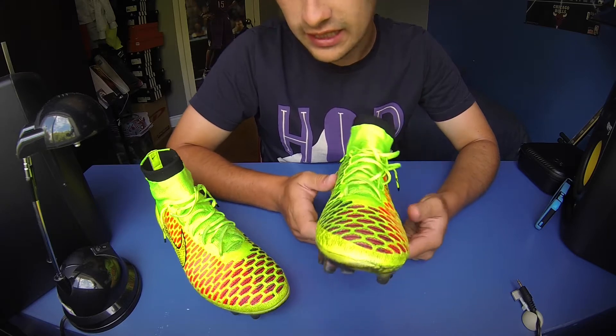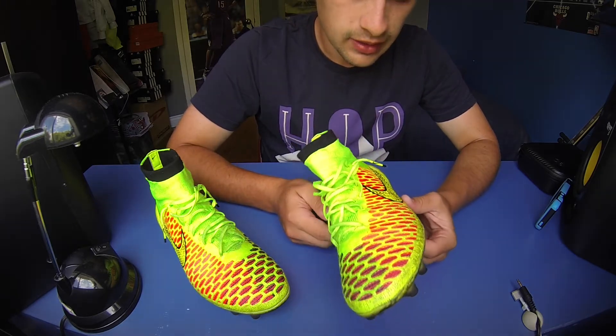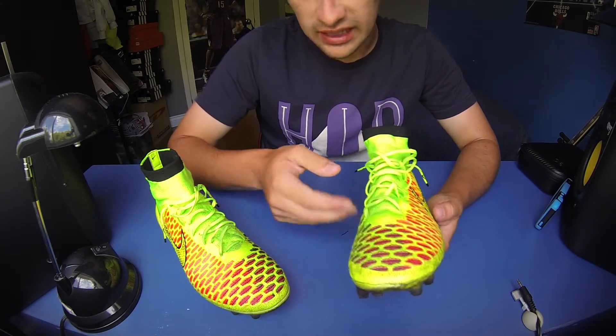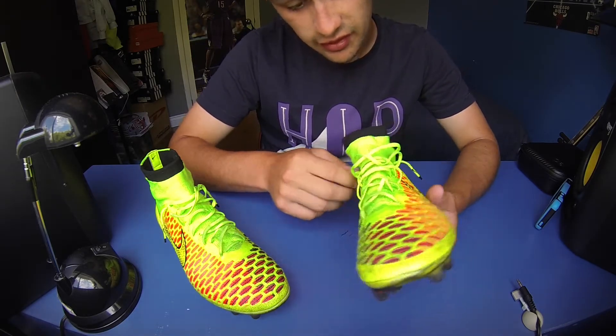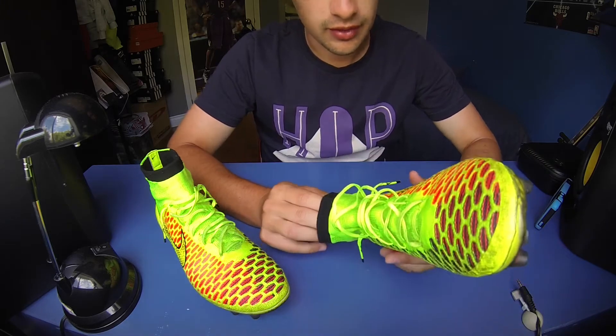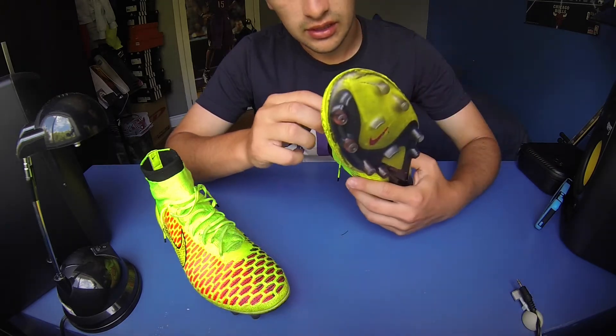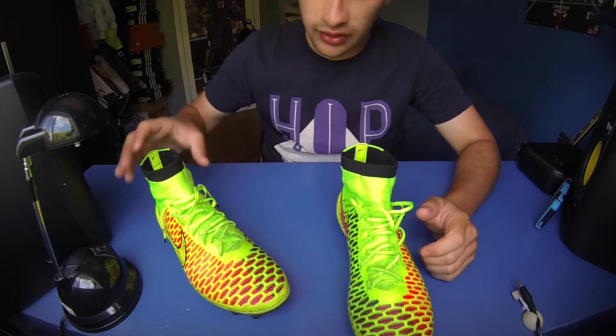The materials have held out fantastic — the flyknits are incredible and comfortable. The laces are very thin compared to some shoes, but there's nothing wrong with them. They're all good.